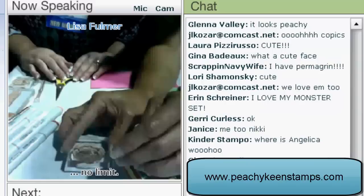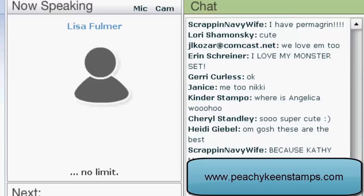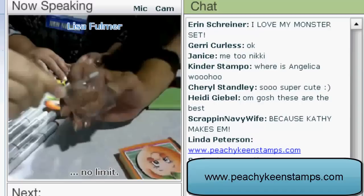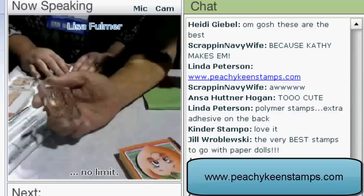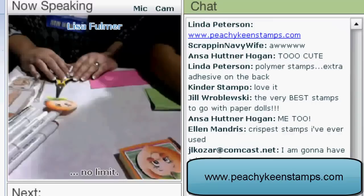Some other clear stamps do not have that non-stick surface, but ours do not stick. They stamp very crisp, as you can see by Lori's beautiful little peach here. Most people can pick these up and use them immediately; however, rubber stampers might press too hard — you really don't need to. You just need to tap your ink and stamp, give it one push down, and your image is usually just perfect. Any beginner stamper or rubber stamper can do this — give us a try.